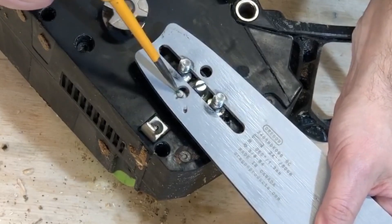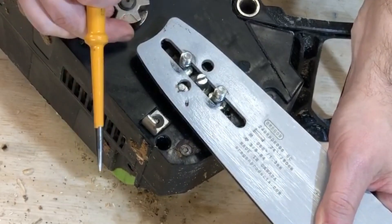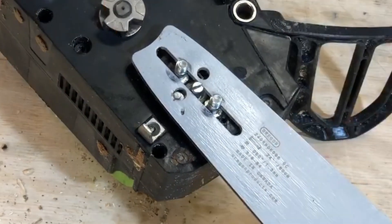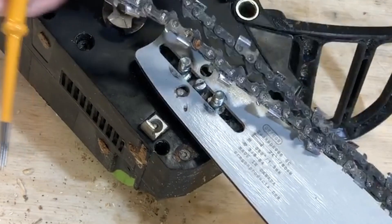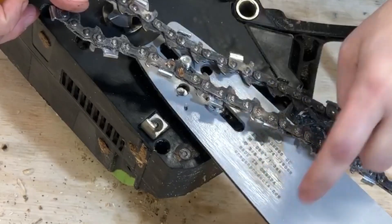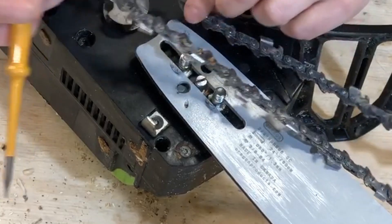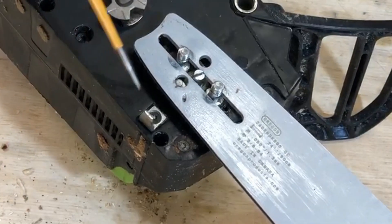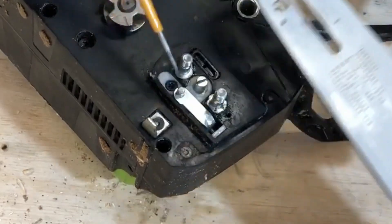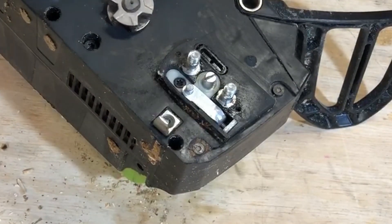Even though the sprocket is a little bit too small for full-size chains, the original chain on this saw is low profile and this ripping chain is not. But this chain and this bar fit together well. So even though the sprocket is a little bit small, it fits and it works. What I found didn't work that well is this tension adjustment mechanism.